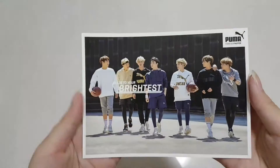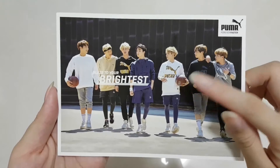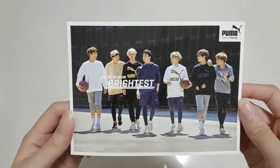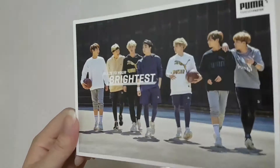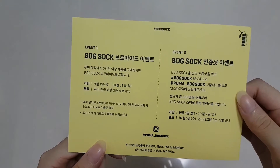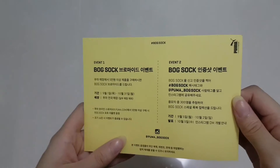I will be showing you guys the box sock items. Here is the event card for box sock. I wanted to buy the hoodie but it was too expensive and my size wasn't there, so yeah. This is the event card saying that if you post yourself wearing the shoes you might get freebies and stuff like that.